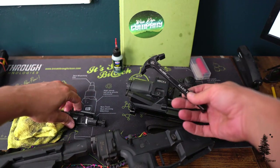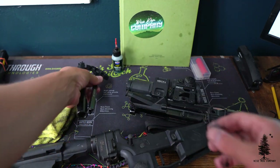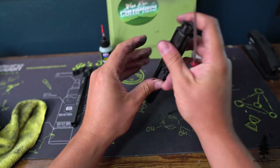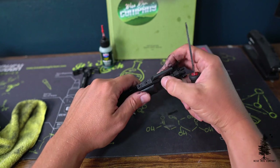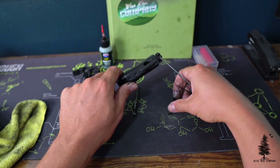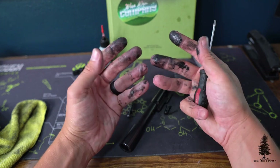Those three areas take most of the time when cleaning. I do not run a brush or patch down the bore of the barrel — I just don't think it's necessary and I like a seasoned barrel. So I'm cleaning the charging handle, taking the bolt carrier group apart, cleaning the chamber. There are tons of YouTube videos on how to do that, but that is the first place you should check: BCG, charging handle, and chamber. Wipe everything down, re-lubricate, and put it back together.